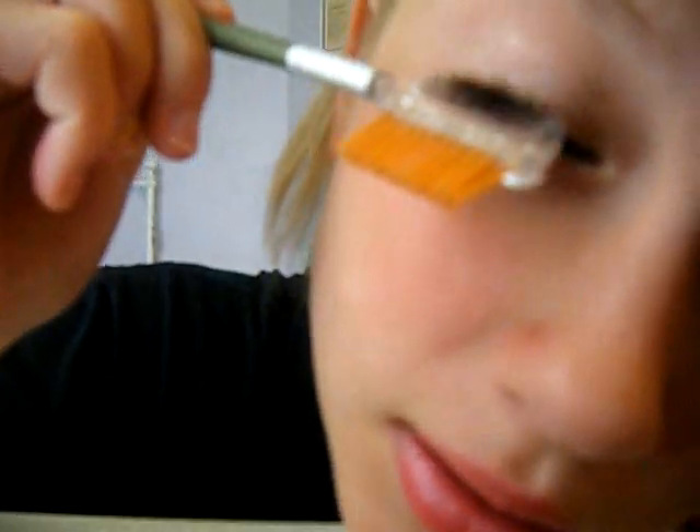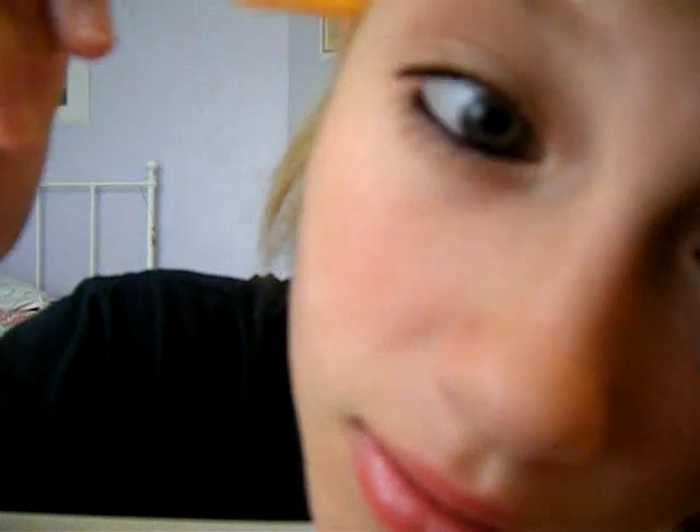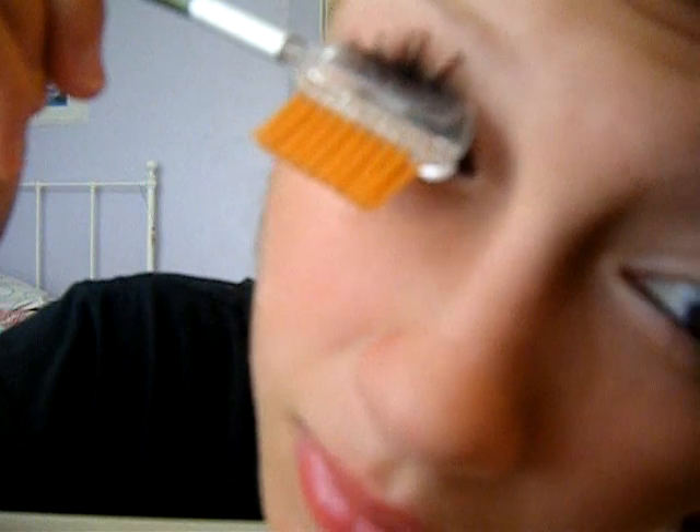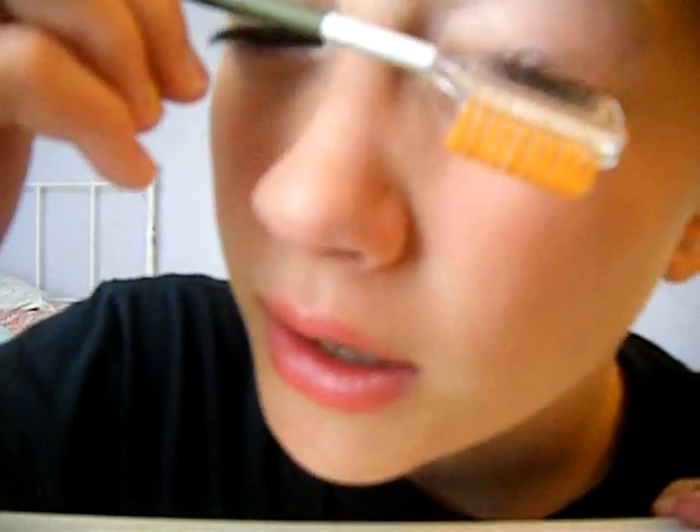We're going to take an eyebrow brush like this. I know you're not supposed to use it on your eyelashes, but I use this side for my eyelashes to get all the clumps out — my friend taught me that. So you're just going to go like this and get most of the clumps out. I think it also kind of lifts your eyelashes.